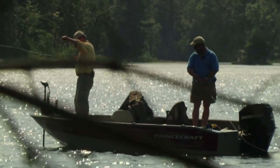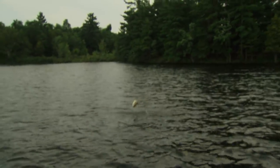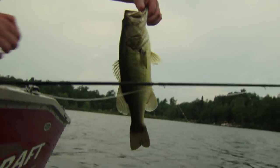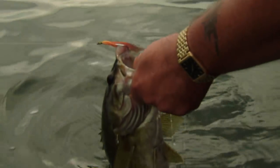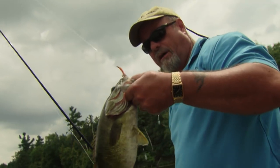Welcome everyone to The New Fly Fisher. On today's show, Bill and Colin are going fly fishing for largemouth bass near Perth, Ontario. From topwater techniques to subsurface retrieve methods, you will learn new concepts for catching bass. It's going to be exciting fishing - don't go away. Yes sir, this is why we bass fish with flies!